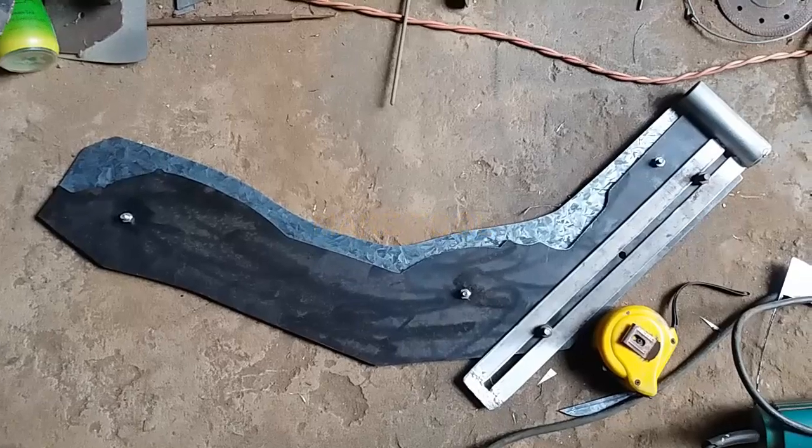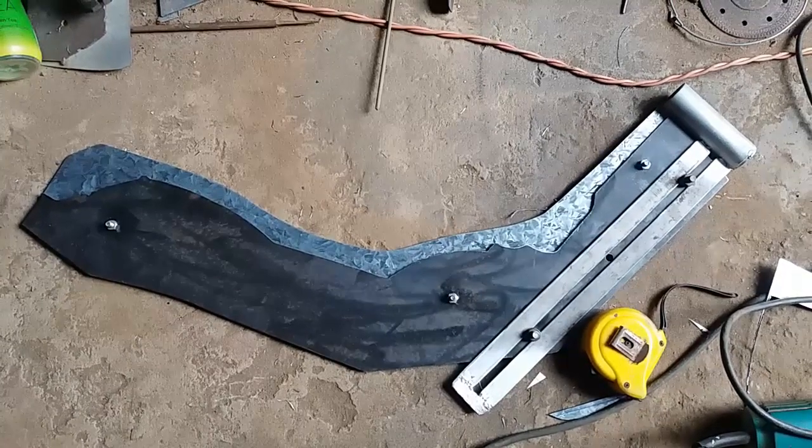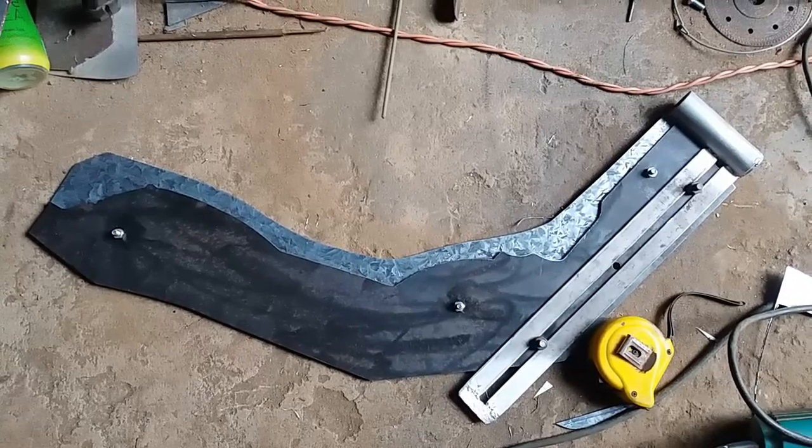Hello dear friends, today I had the opportunity to make a cement pot rotating knife. 90 cm cement, covered 1.1 m. Please follow along.